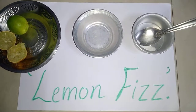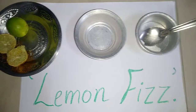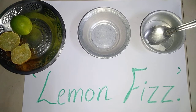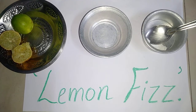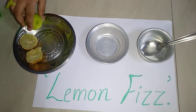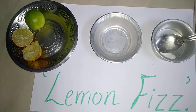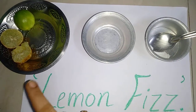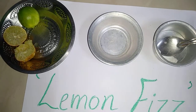Hello everybody! Today, I am going to do an experiment. The name of the experiment is Lemon Fizz. We need lemon and baking soda. Let's start the experiment.